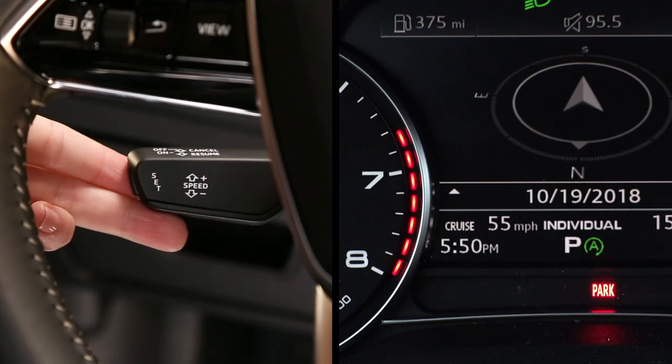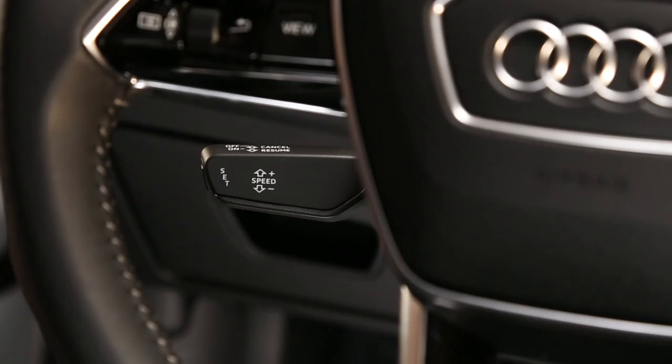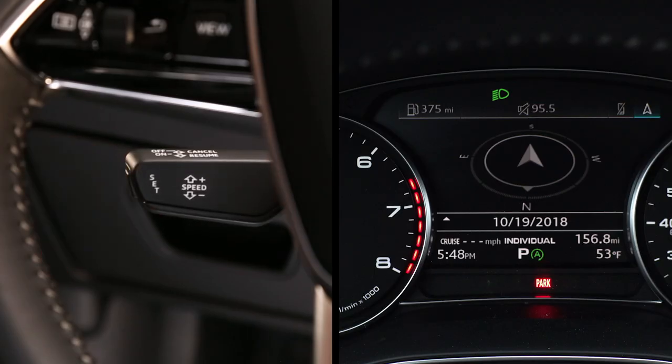To pre-select a cruise control speed, tap the lever up or down. The chosen speed will appear in the instrument cluster. With the vehicle running, pull the lever toward you to switch the system on.